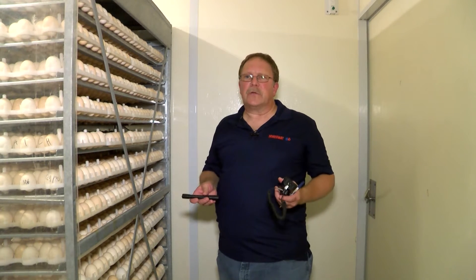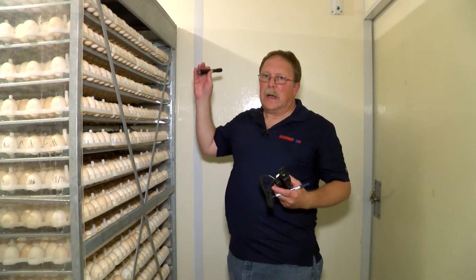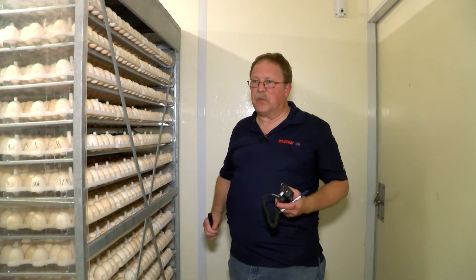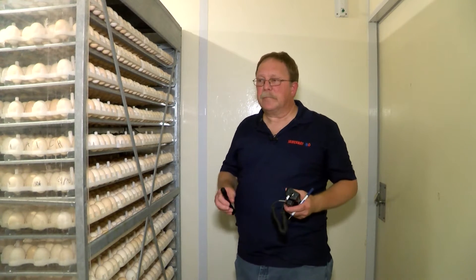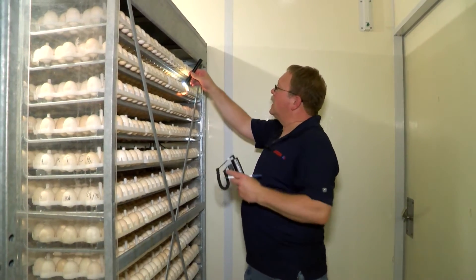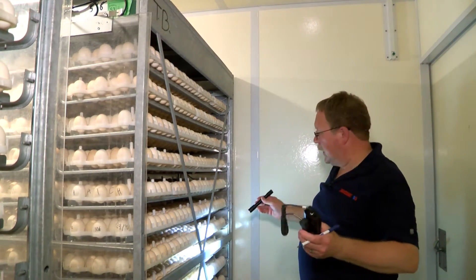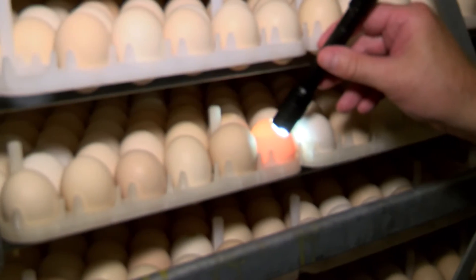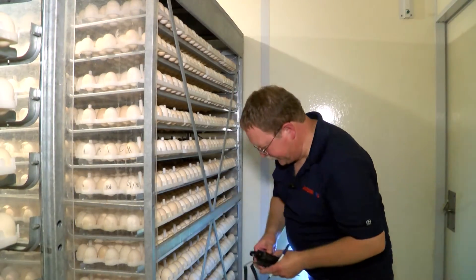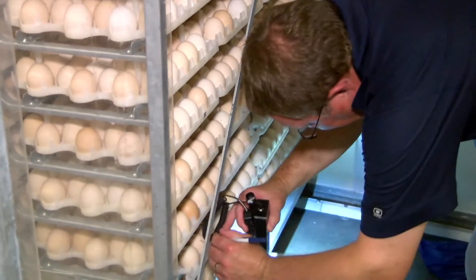First, we need to obtain clear eggs. We want a clear egg at the top, middle, and bottom positions so that we can monitor these three different positions on both the left and the right side. Once we have a clear egg identified, we'll put a mark on it and come back to it once we've got our top, middle, and bottom identified.